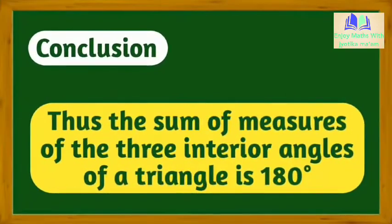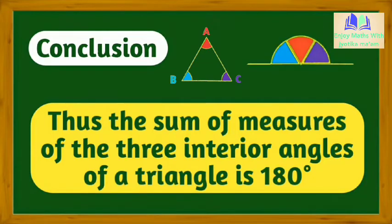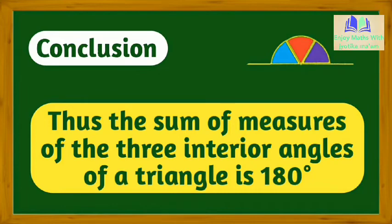Hence, by this activity, the student will be able to verify geometrically that the sum of measures of the three interior angles of the triangle is 180 degrees.